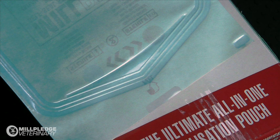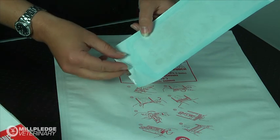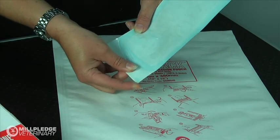Whilst the design of the seal is reinforced, the pouch is easy to peel and separate when opening. This is made even easier as there is an integrated peel thumb notch for easy handling.